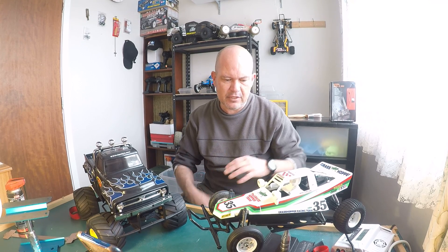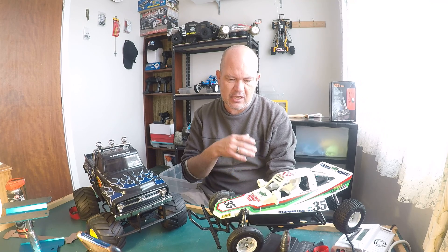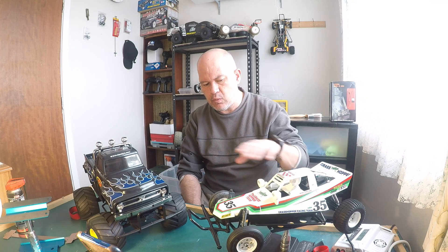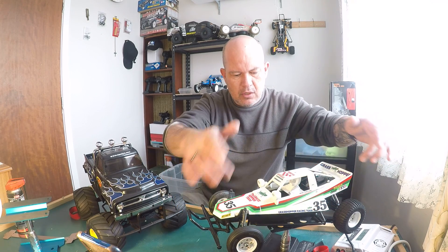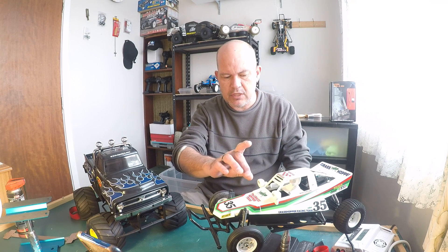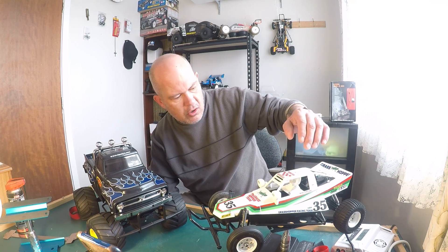Probably the hardest thing when building this car is putting the stickers on. You get right to the end and it's something you don't want to stuff up. Take your time — I suggest you watch a video on it from people who really know what they're doing, what stickers to put on first. I remember these two stickers that meet in the middle — I put the front one on first, but really I should have put the back one on first and then lined up the front with it, because I ended up with a slight gap.